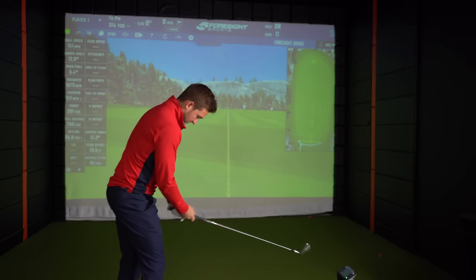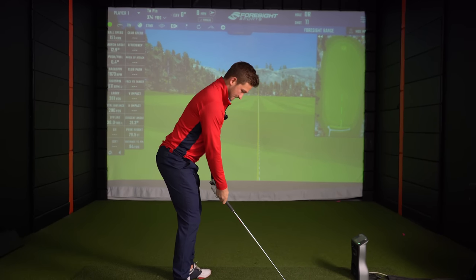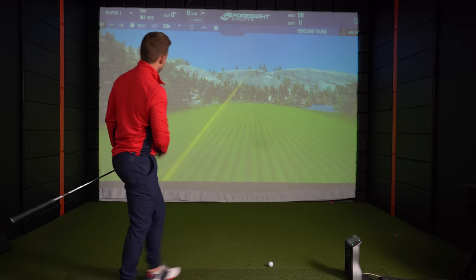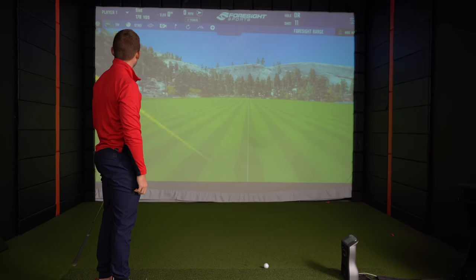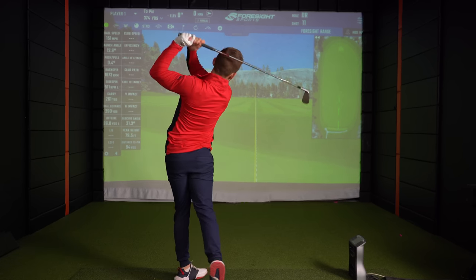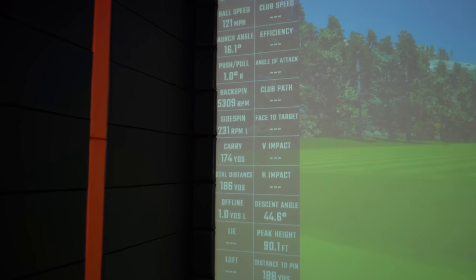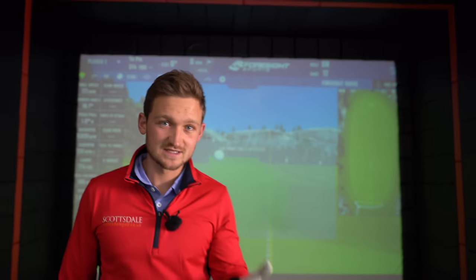With this grip I should have a better chance of bringing that club face in square. Look at that shape - a little bit right to left, couldn't be any straighter. Look how little effort was in that, and look at that distance. These are the things we're trying to do in our game, more often and more consistently, and this grip tip is going to give you that consistency.